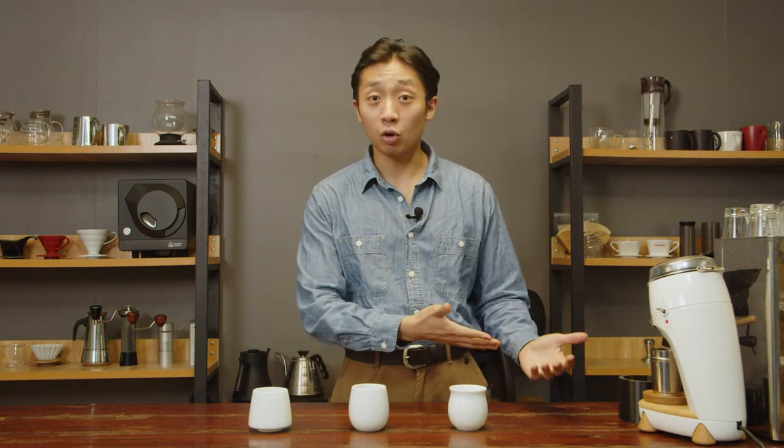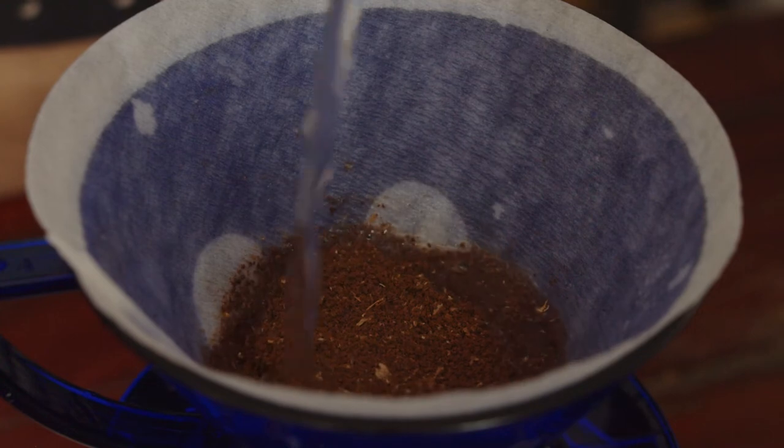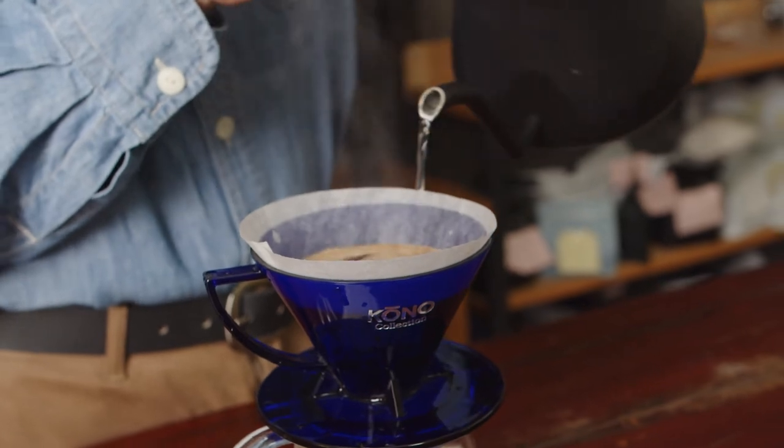This is something you won't really get when you try them out in the store or when you use them for the first time. It's something you get when you use them day in and day out — like, how do they really contribute to my personal coffee brewing experience? This is something I want to relate to you given my time with them.